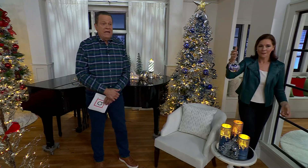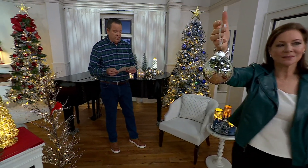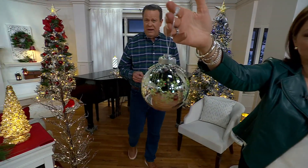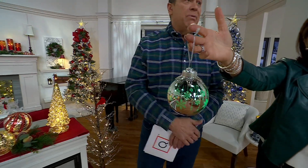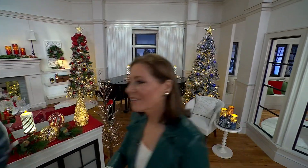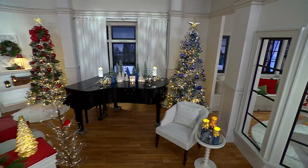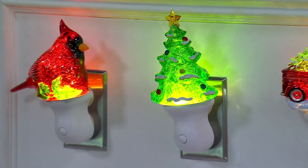If you're looking for the ornaments, remember we have these in four color ways: cobalt, multi, silver. Do we still have icy blue? About 100 left in icy blue. Now I believe we're going to talk about night lights — I love a good night light. We had this on a live last night; it was a Monifa moment.